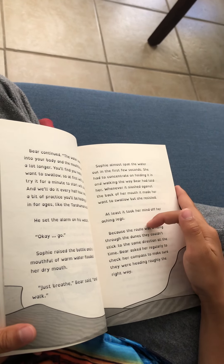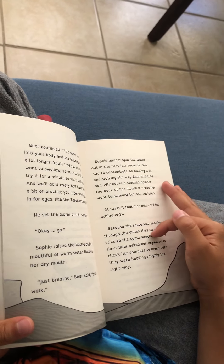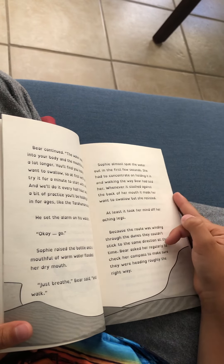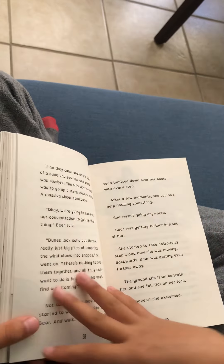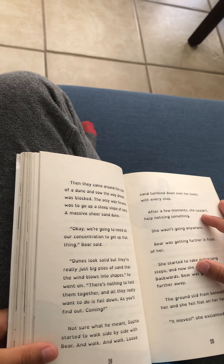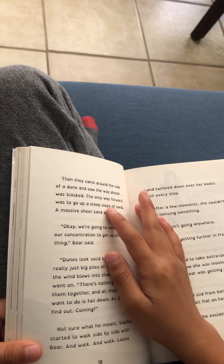Because the route was winding through the dunes, they couldn't stick to the same direction all the time. Bear asked her regularly to check her compass to make sure they were heading roughly the right way. Then they came around the side of a dune, and saw that the way ahead was blocked.